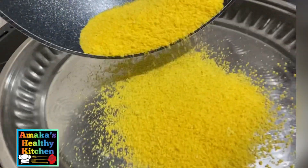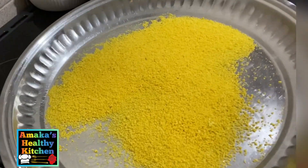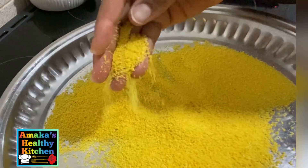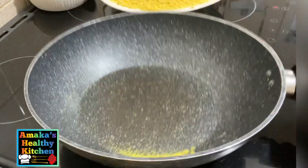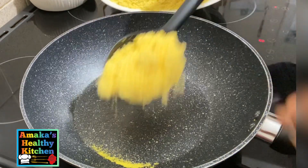After frying, I'm going to pour the garri out into a pan to let it cool down a bit. As it cools down it's going to change color, going back to the original color you saw when we finished sieving it.